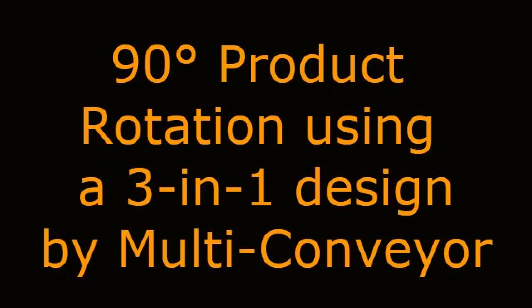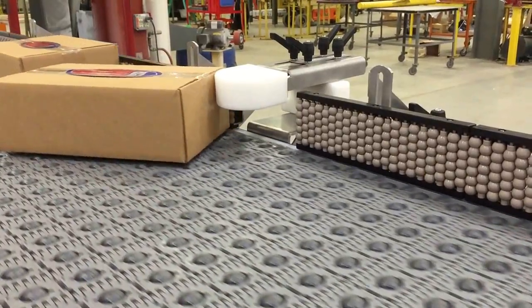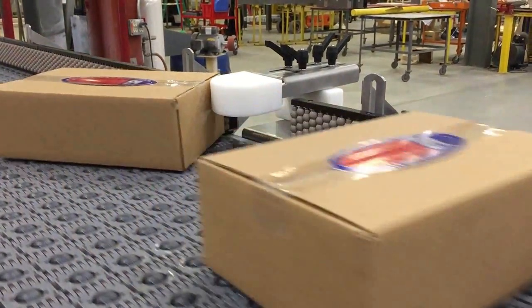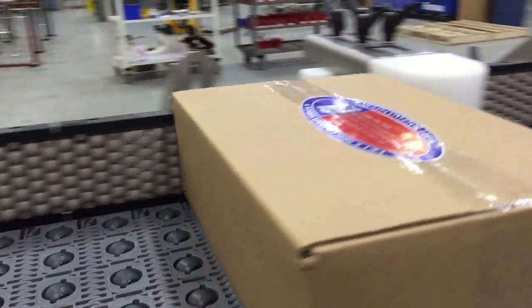Multiconveyor recently built a 3-in-1 system to do a 90-degree rotation of bundled cartons of a dry snack food — a conveyor trifecta for this customer.